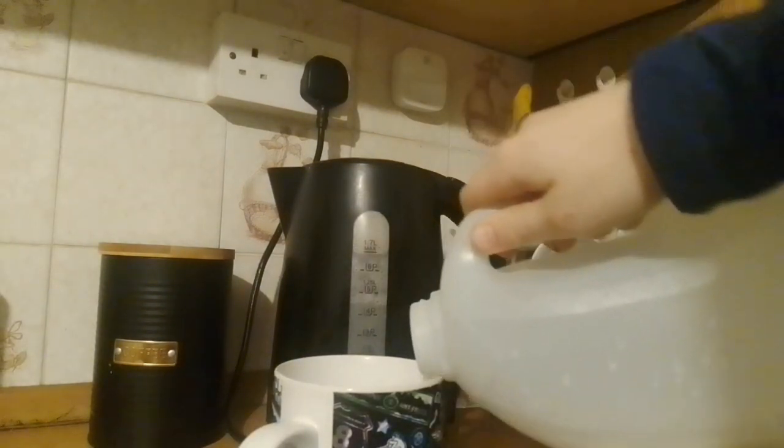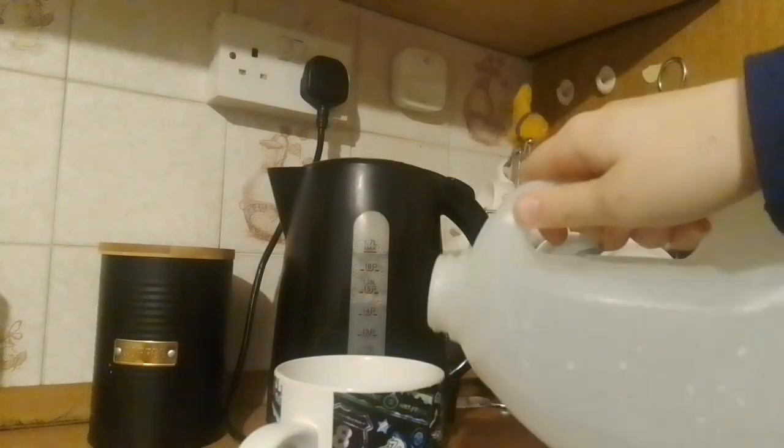Open your milk and pour only a bit of it into your cup.